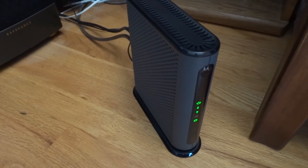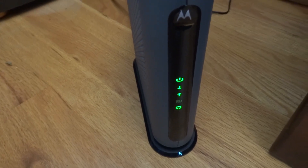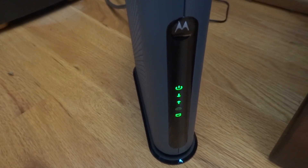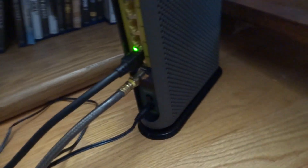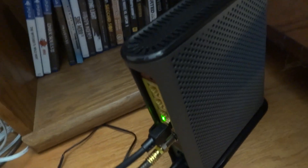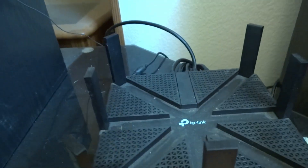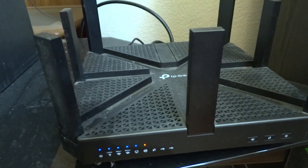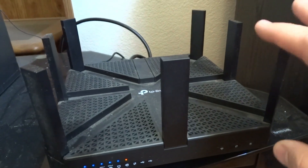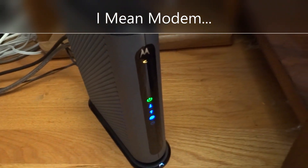This is where I've actually got it set up in my house. You can see the indicator lights on there. One thing about the old Surfboard is the lights were super bright — even when it was dark and I turned everything off, it was almost like a nightlight. That is a Cat8 cable going in, and it all runs up to my TP-Link router. I've got several cables coming out of the back along with the Wi-Fi — 5 GHz and 2.4 GHz. Let's go downstairs and run some speed tests.